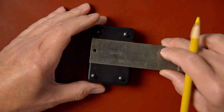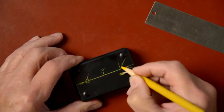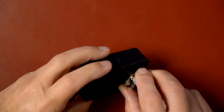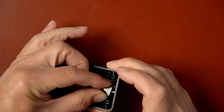First, we need to mark up our project box and drill all the holes. Next, we install the potentiometers, the switch, and the female jacks.